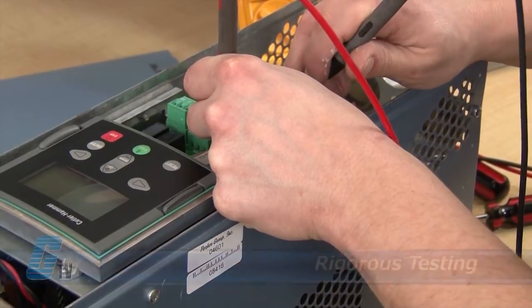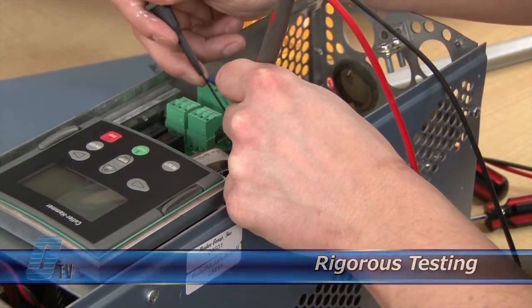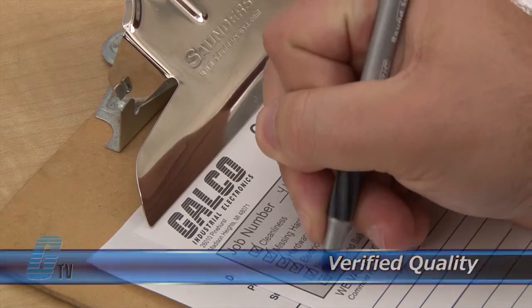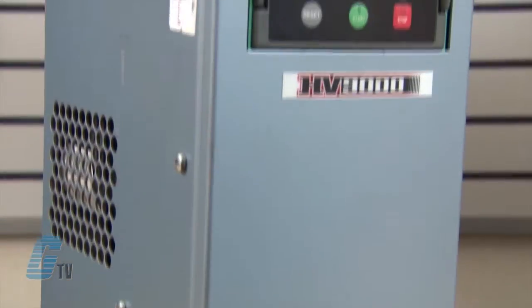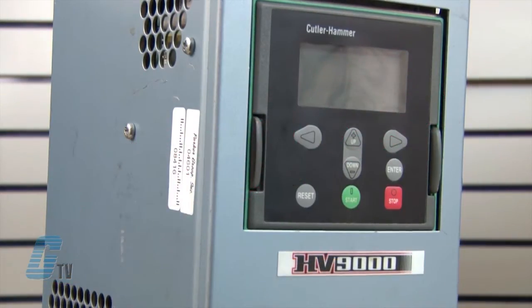Completed standard repairs are tested and verified in a simulator to assure long-term performance after reinstallation. Every repair must pass three levels of quality control before it is sent back to you. The repair of your drive includes an 18-month bumper-to-bumper warranty, meaning the entire unit you send us is covered, not just the portion repaired.